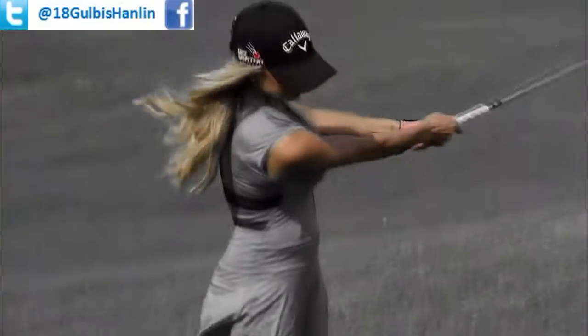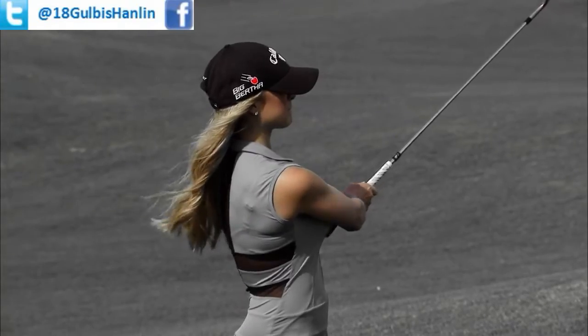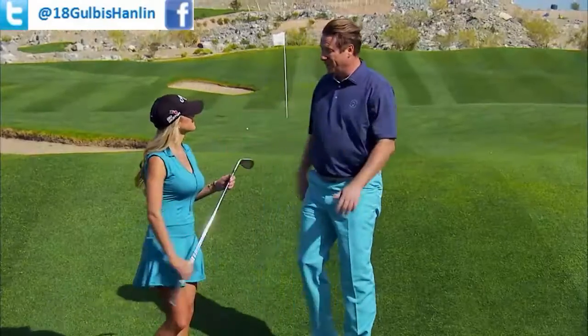Good job. See, she kept moving. The chest moved through the golf shot right there, and the club bottomed out at the right spot. That's how it works.